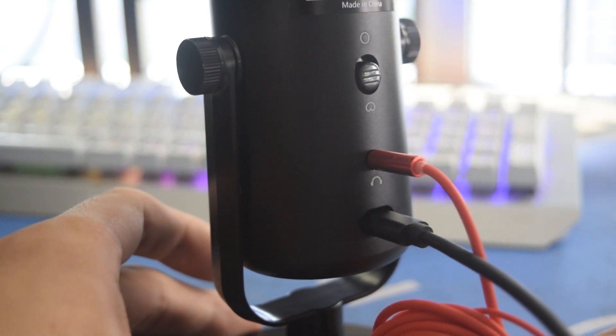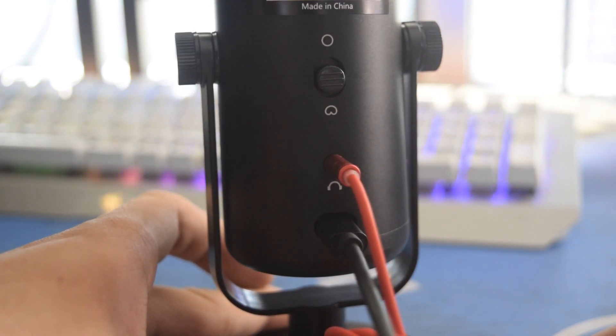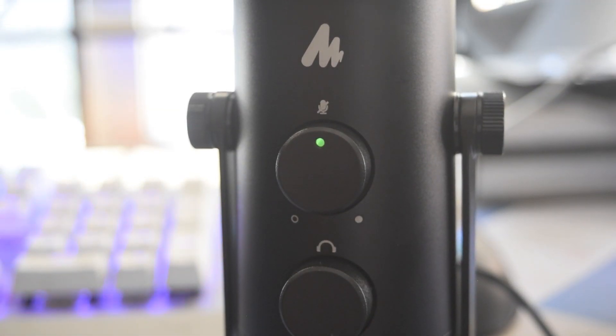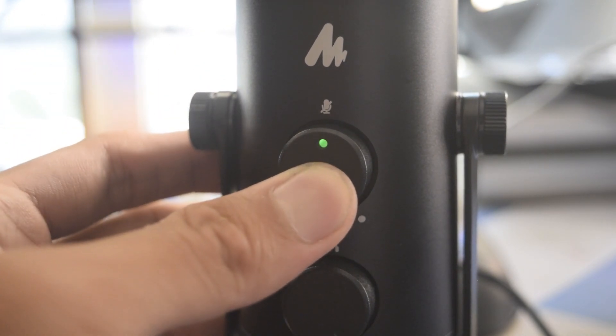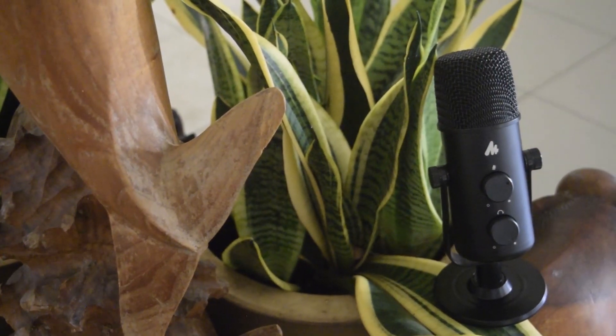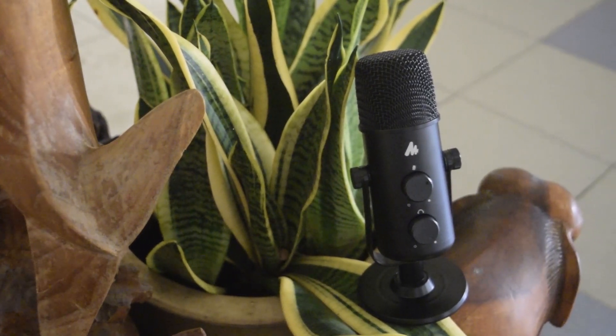Below the switch is the 3.5mm headphone jack that you can connect your headphones or earpiece to, to listen to your own voice — which is great if you're a singer and want to check if you're in tune. It also has an instant mute feature: once you press the button, the LED light will turn red indicating it is muted whenever you need it. This microphone is also compatible with both Windows PC and Mac OS, so it works as a simple plug-and-play microphone. If you want to get this microphone, there's a link in the video description for you to check it out and purchase one for yourself.